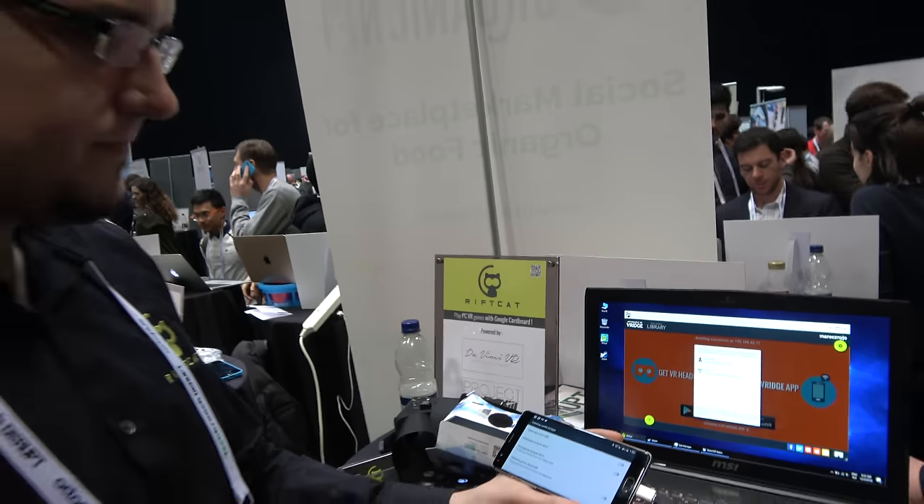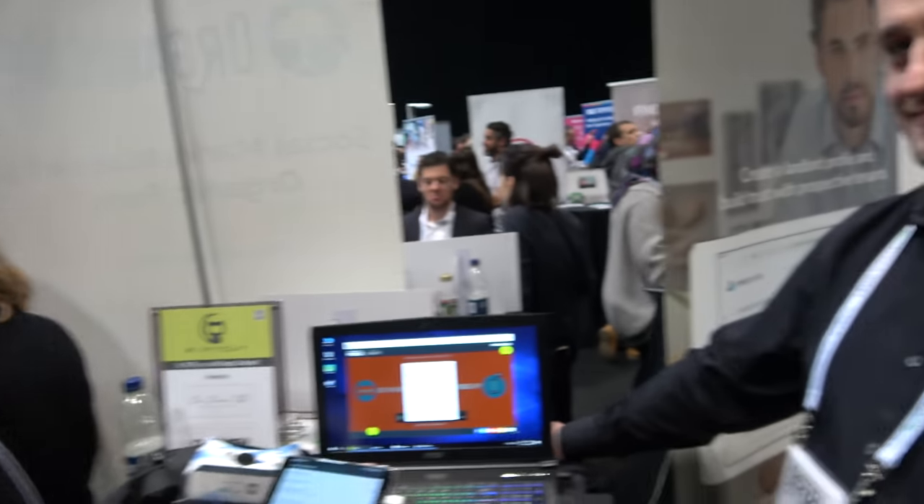We're here at TechCrunch Disrupt with RiftCat. I'm Marek, CEO of RiftCat — we do PC virtual reality on Google Cardboards. And I'm Maciej, business development for RiftCat.